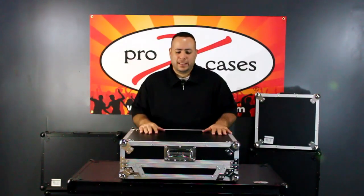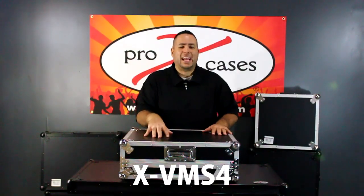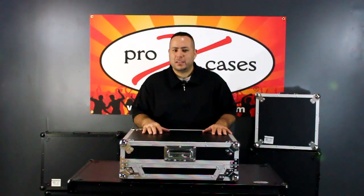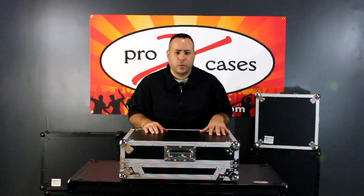Hey guys, it's Paul again for Pro X Cases. Over here we have the XVMS-4, the ATA style flight case for the American Audio VMS-4.